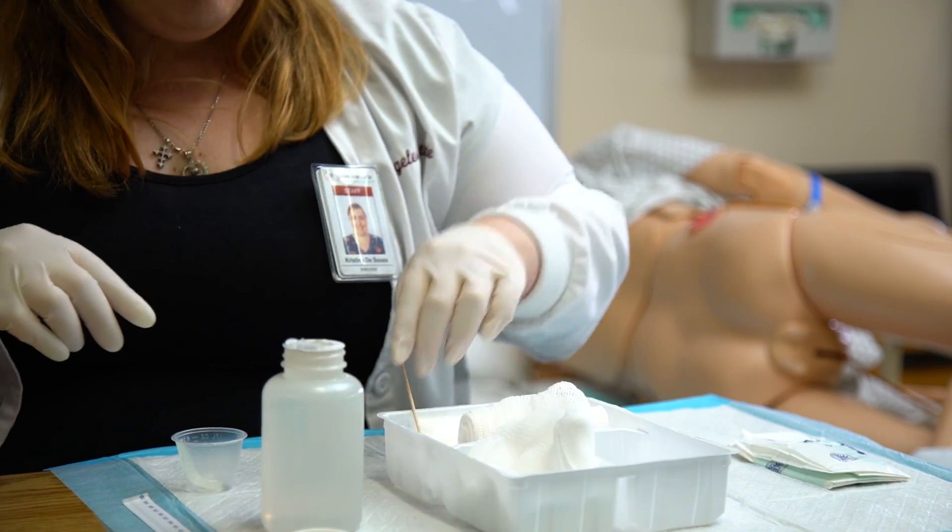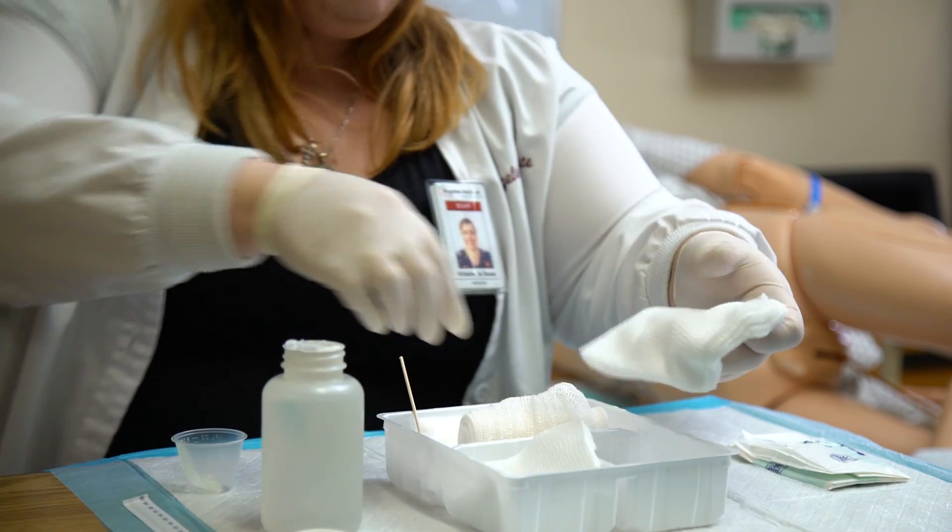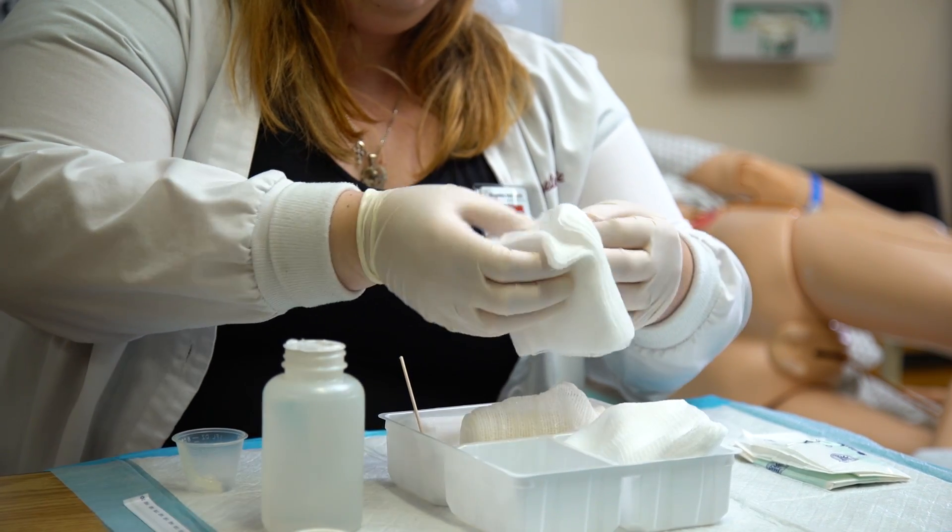Wash hands thoroughly. Check your facility protocol if hand sanitizer gel can be substituted for hand washing in between glove changes.